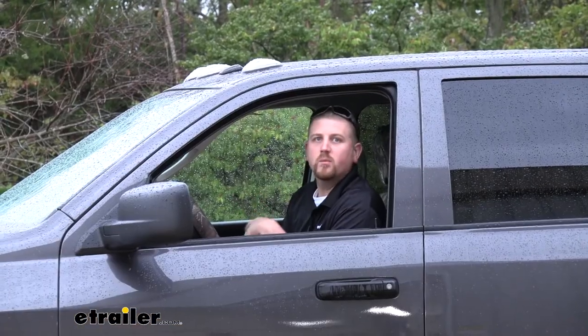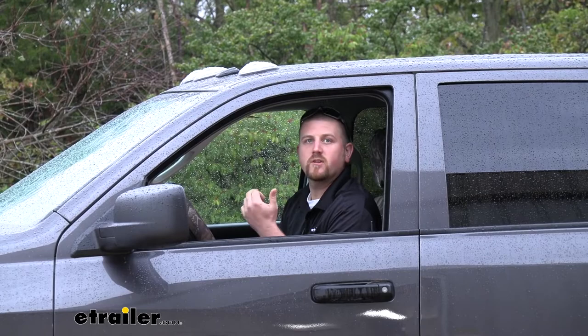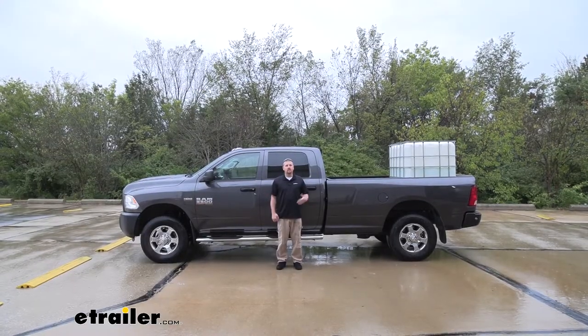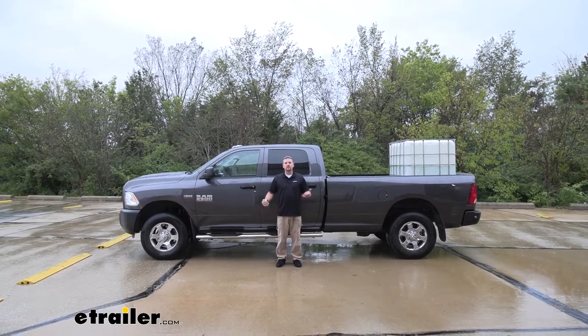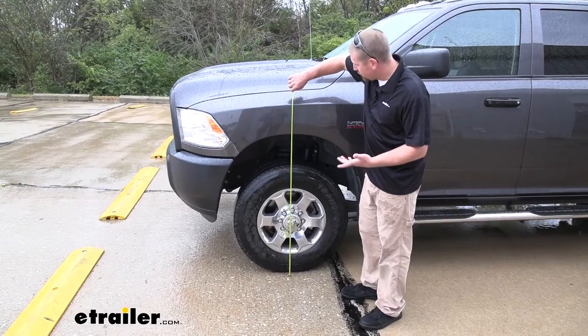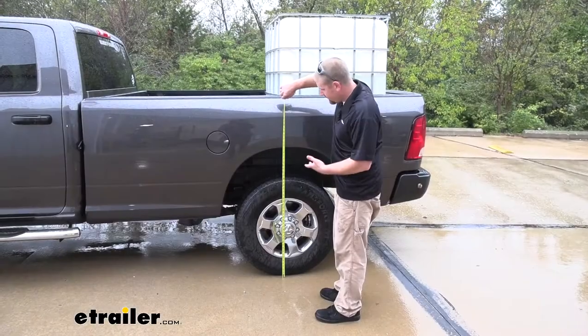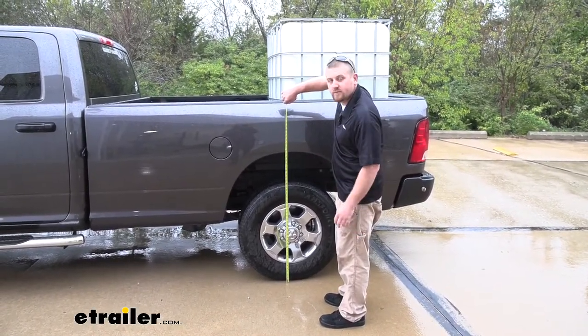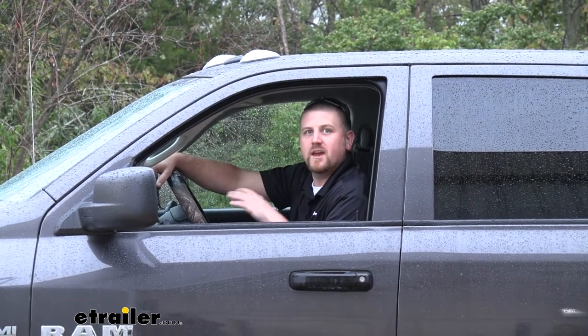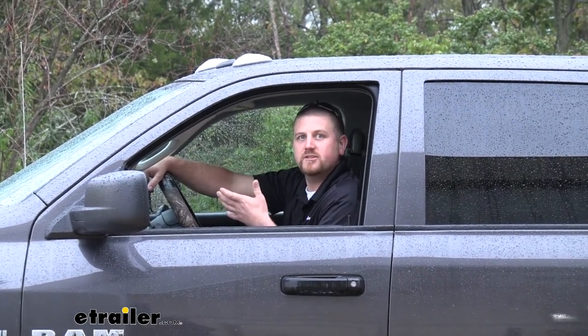Now we'll go ahead and put a substantial amount of weight in the bed of the truck and see how it affects our suspension. After adding that weight, the front is going to be right at 41 inches, and here at the back it's going to sit at 41 and a half. So that gives you an example of how even a little bit of weight for such a heavy duty truck can affect its suspension.